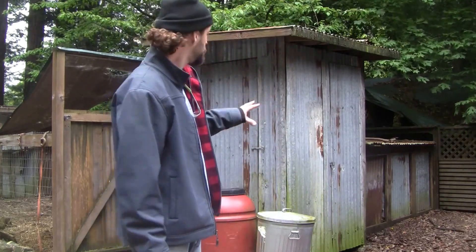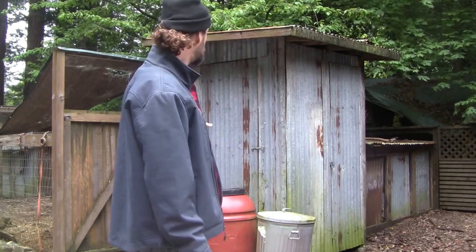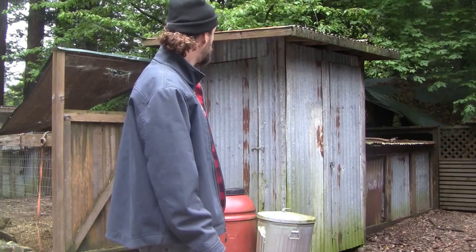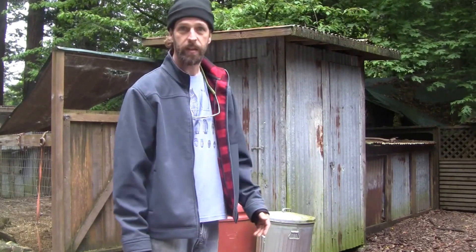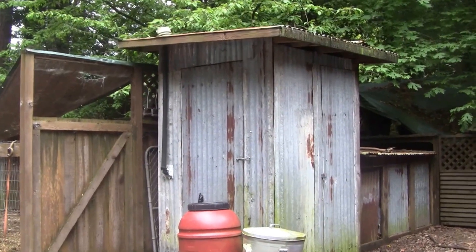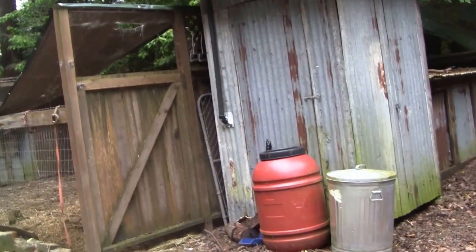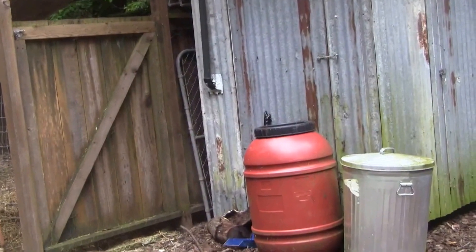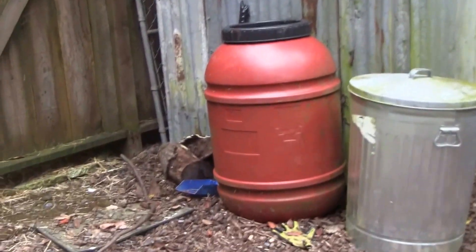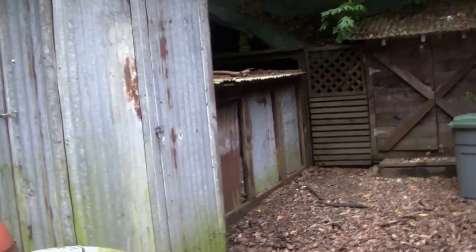This is a shed that I built just out of recycled — reclaimed, actually — corrugated metal and some old 2x4s. I'm going to come over and grab the camera and show you how it all works. The first thing I want you to notice is just the pickle barrel itself. I have several inside the unit as well, so let's go ahead and walk inside and take a peek.